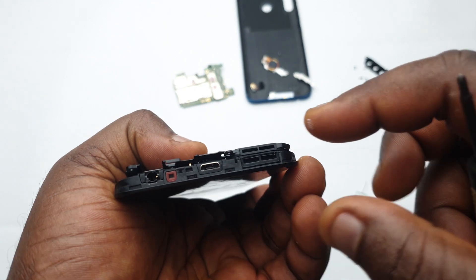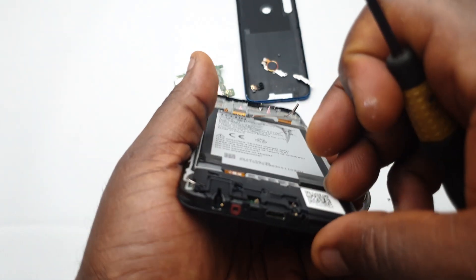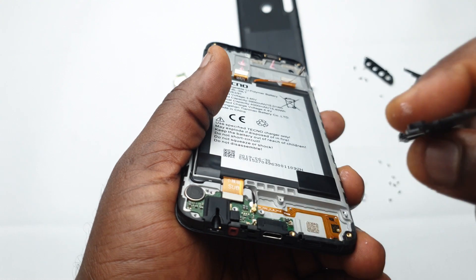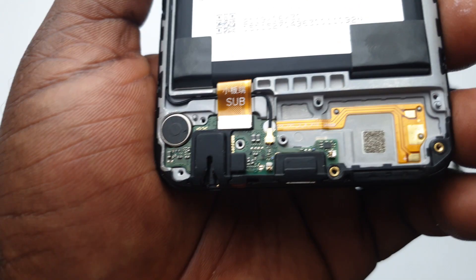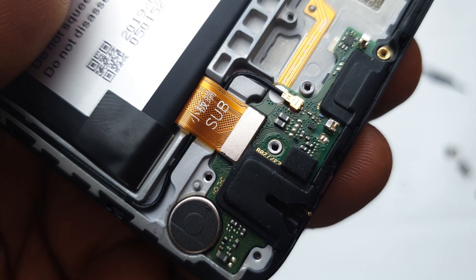That's why these phones don't really sound unique or special — the speakers are still the same. The speaker is installed at the bottom with just a single outlet, so whenever you put your hand there and block that hole, you won't get any other sound because it's just a single speaker inside.